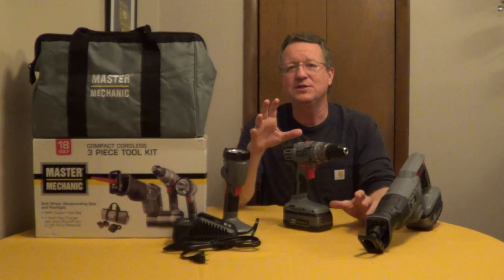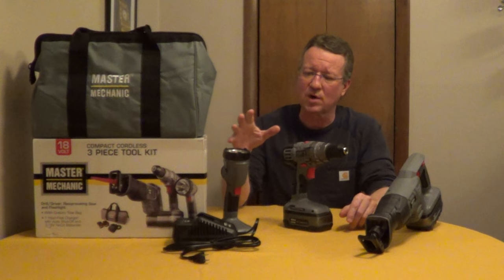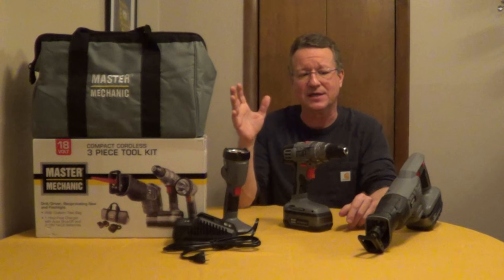The Master Mechanic 18-volt three-piece tool kit comes with a reciprocating saw, a 3/8th drill, a work light, a charger, two batteries, and a carrying case.